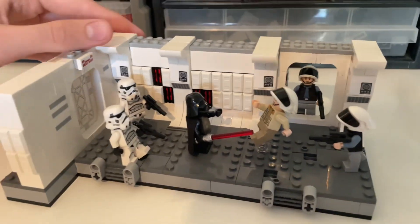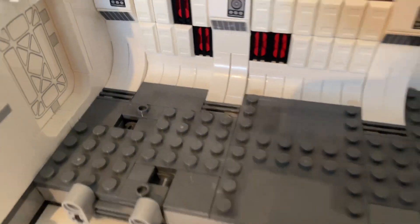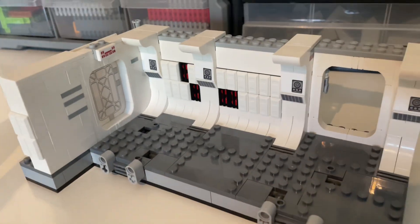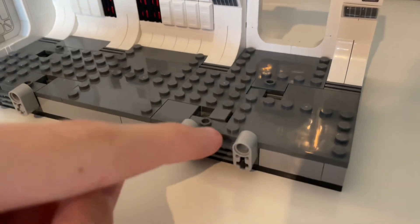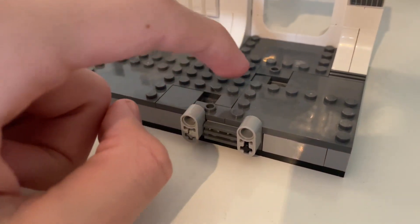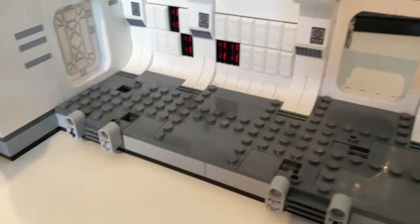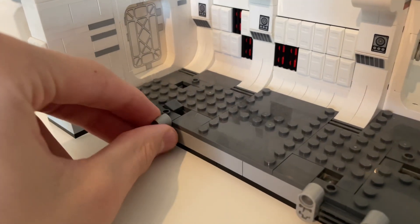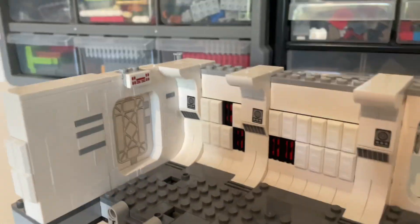Let me remove the figures from the scene. Here's the set — it has a lot of studs and a few jumper pieces, so there's no worry about where to place the minifigures. There's space for putting them basically however you want. You can also have a figure standing with one leg on a jumper piece and one leg on the regular stud.